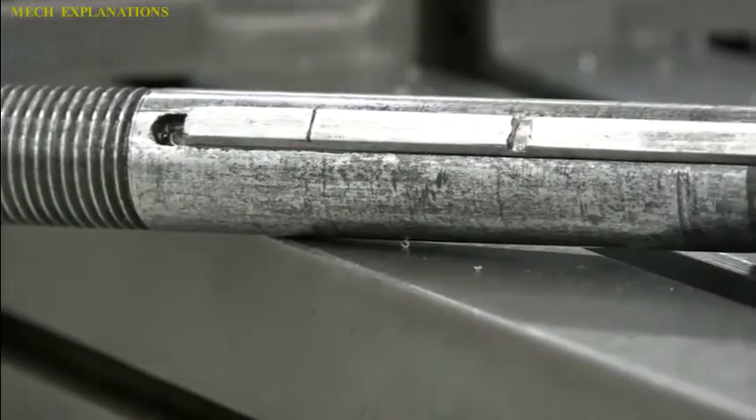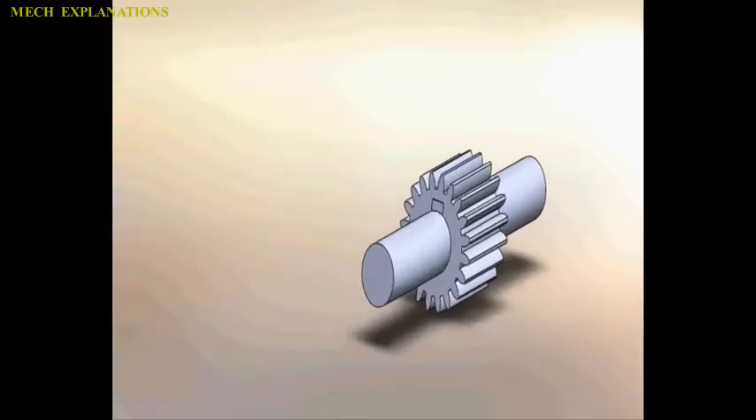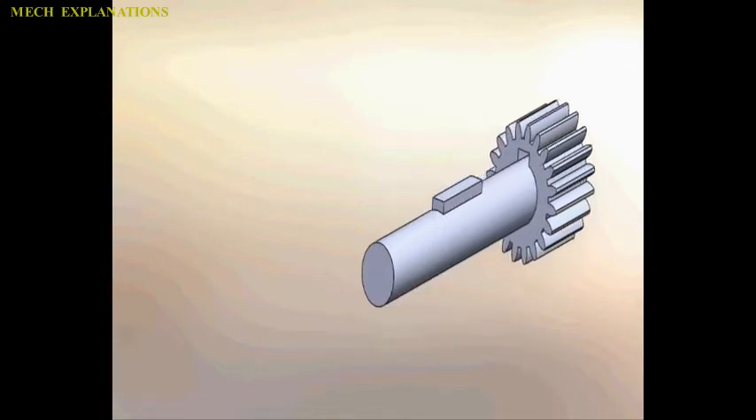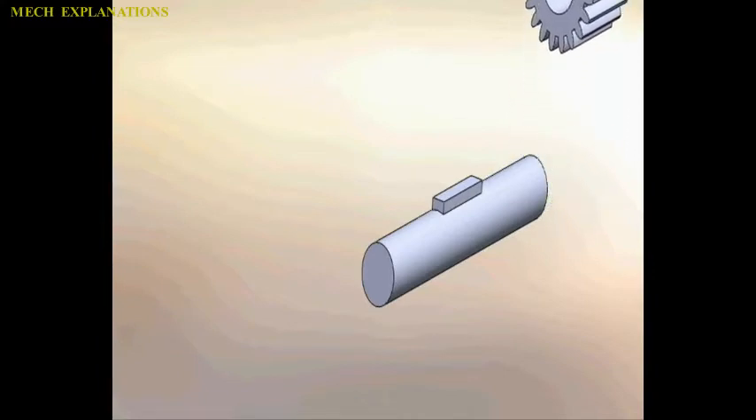Keyseating can also be done on a shaper or a vertical slotting machine, either a vertical or horizontal mill, or with a chisel and file. Keyseaters, also known as keyseating machines and keyway cutters, are specialized machines designed to cut keyways.